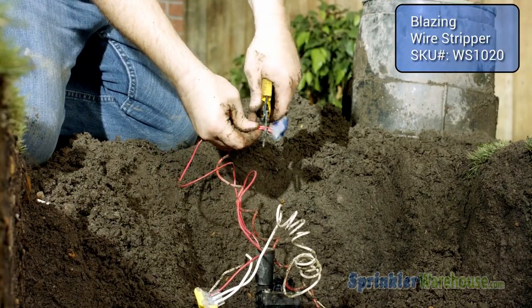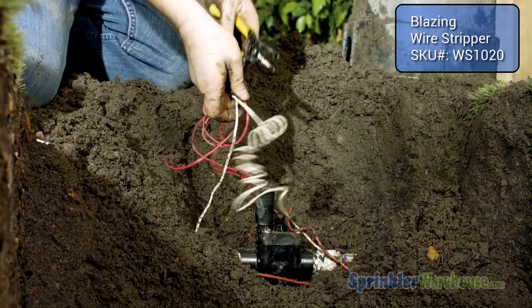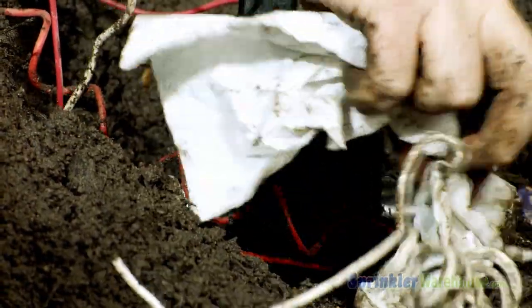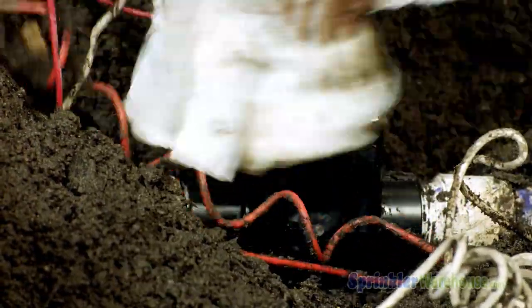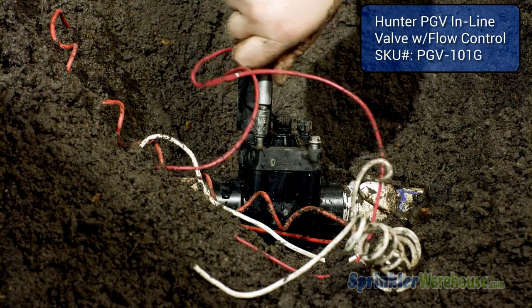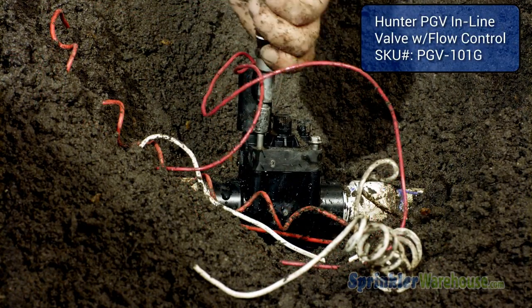Cut the wires going to the solenoid. It's a good idea to clean around the top of the valve to avoid getting debris inside the valve once we open it. This is a bolt-on valve top, so we'll need to use a screwdriver or nut driver to remove the top.